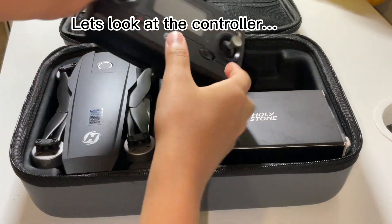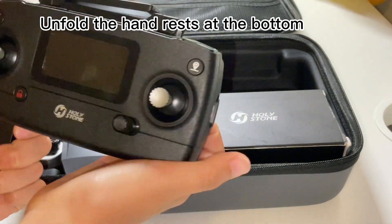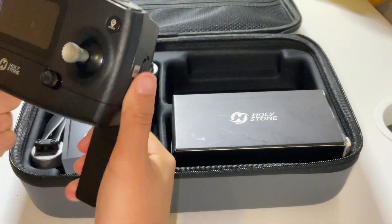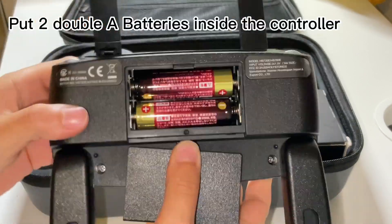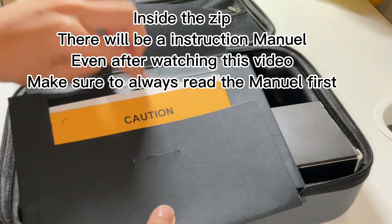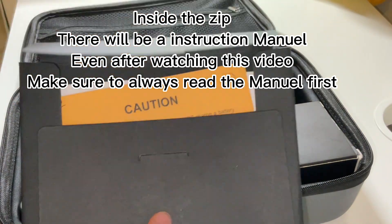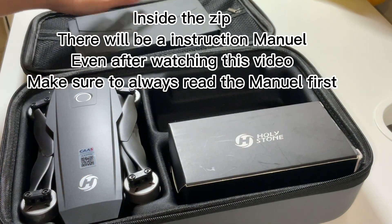Let's look at the controller. Unfold the hand rests at the bottom. Take out the antennas for GPS. Put two AA batteries inside the controller. Inside the zip pouch there will be an instruction manual. Even after watching this video, make sure to always read the manual first.